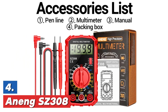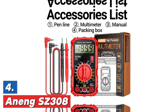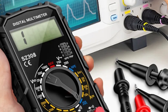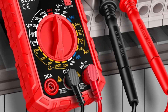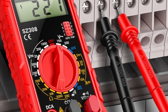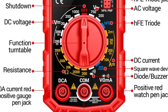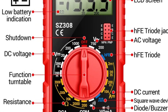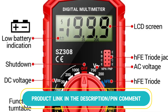Here is item number 4, the Arning SZ308. The Arning SZ308 is a versatile digital multimeter designed for measuring AC and DC current, voltage, and resistance. It comes with an LCD display that features a backlight for easy reading in low-light conditions. This meter also includes an ohm test function, making it ideal for electricians and electrical work. It can test the square wave signal, providing accurate readings for a variety of electrical components and devices.